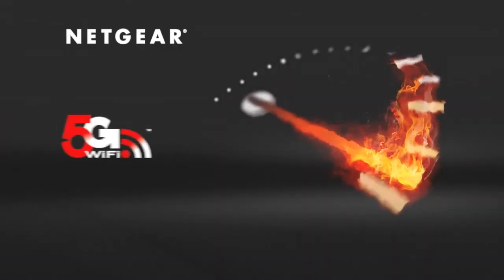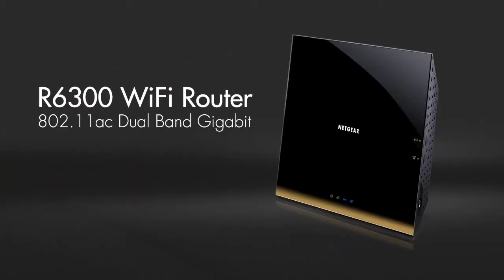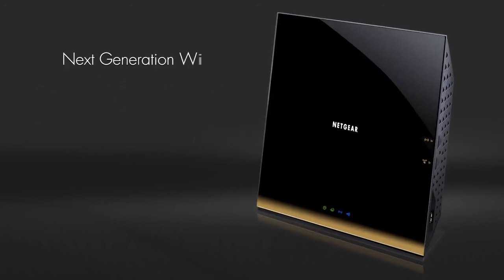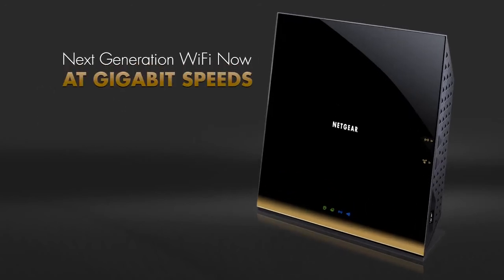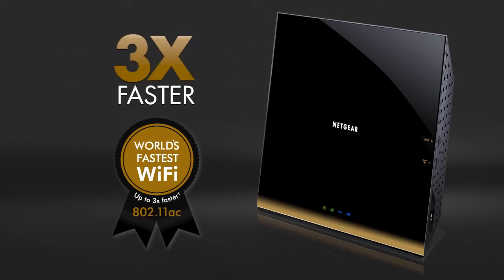Wi-Fi has now reached a new level of performance, faster than ever before. Introducing the Netgear R6300 Wi-Fi router. This next-generation 802.11ac router delivers blazing wireless speeds up to three times faster than 802.11n.